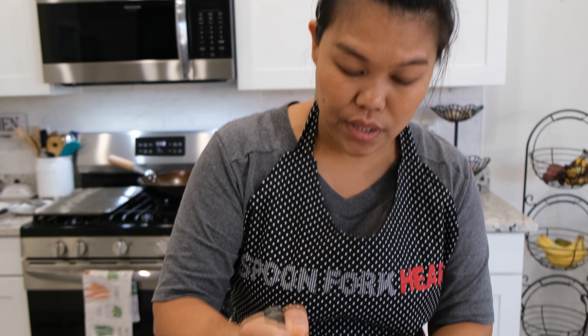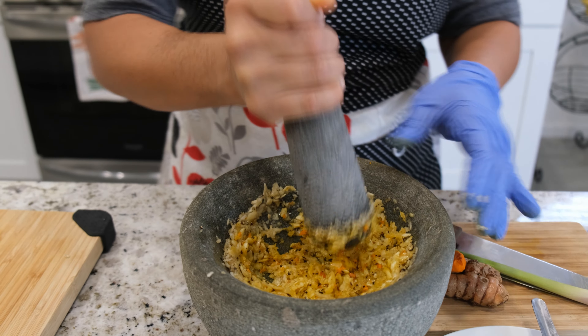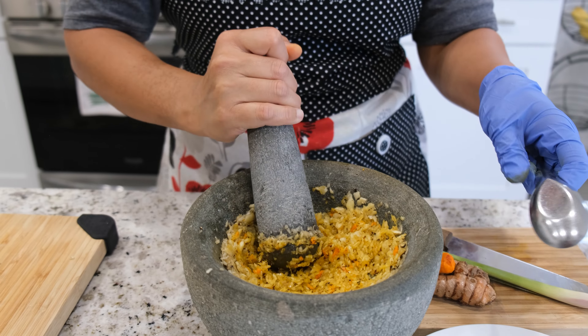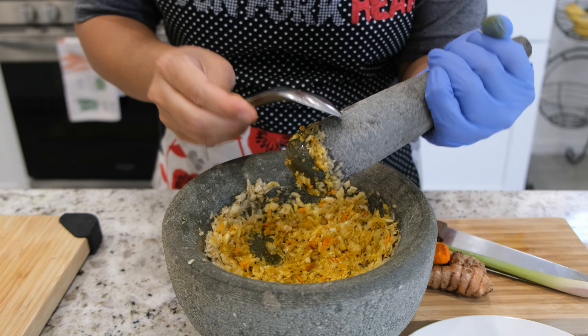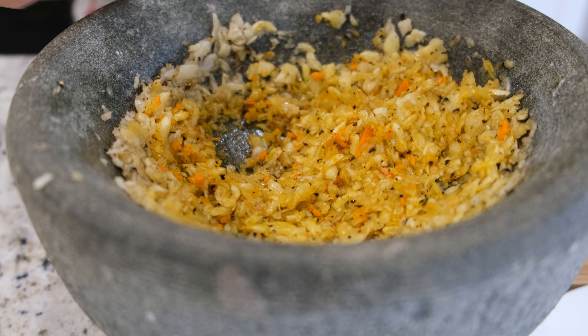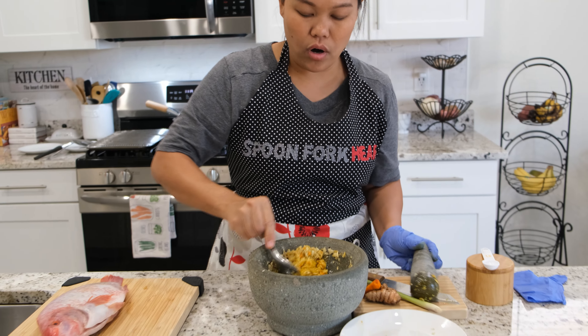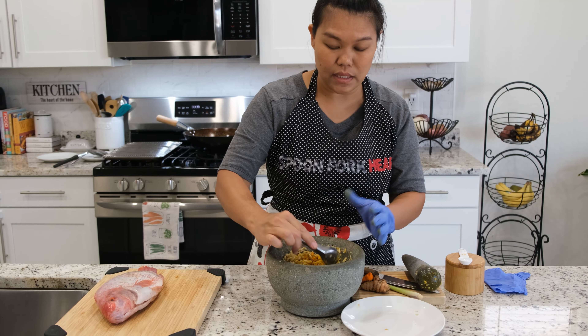So now we're done with the garlic, black pepper, and turmeric. I'm going to put them inside a plate to separate them. We still have to work on the herb — we still have more turmeric and we still have the lemongrass that we have to pound, but in a separate step.